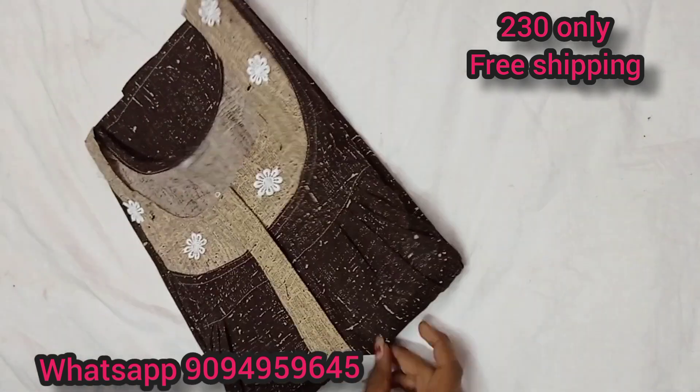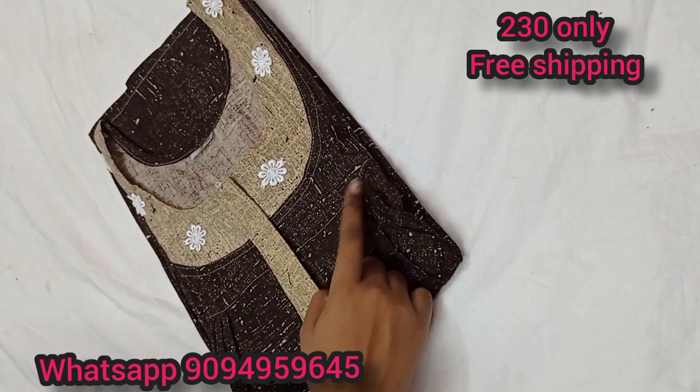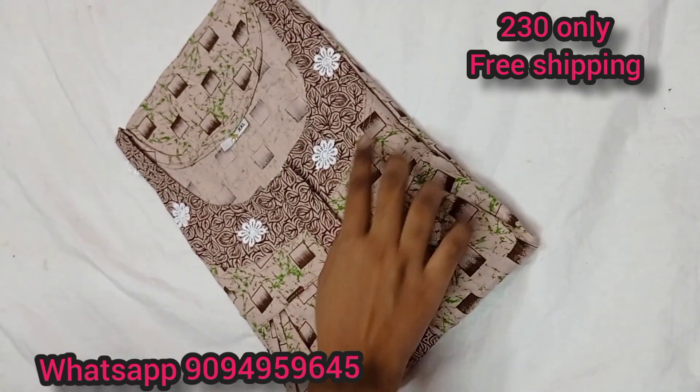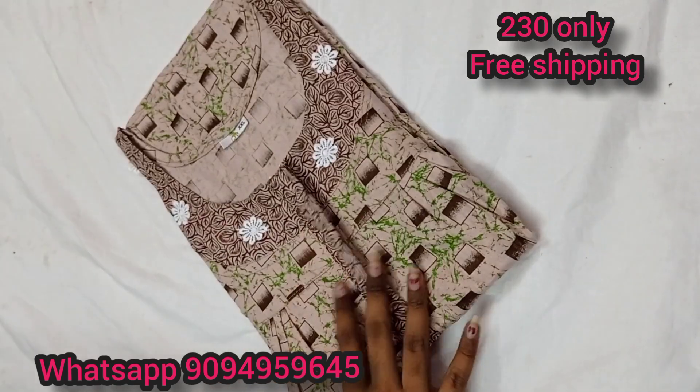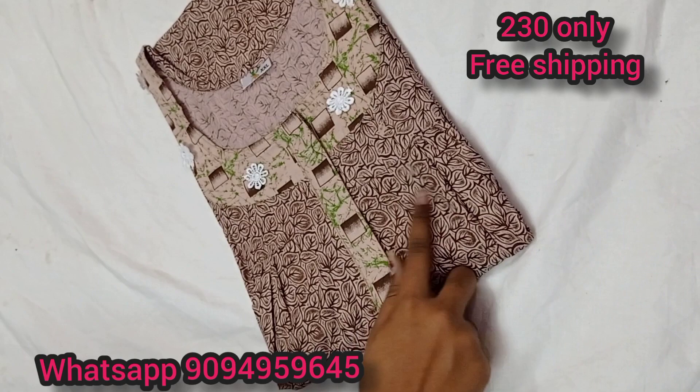Price: 230 only. 100% pure cotton. We will see pleats inside. We will see each color. This one is a mixed and match model. The color is mixed and match — this one is opposite. This one is a leaf design.